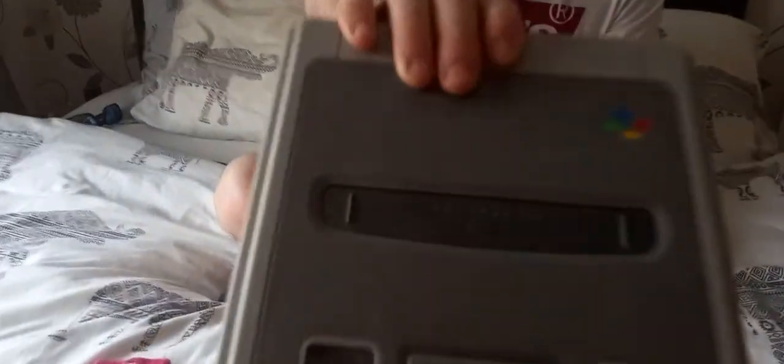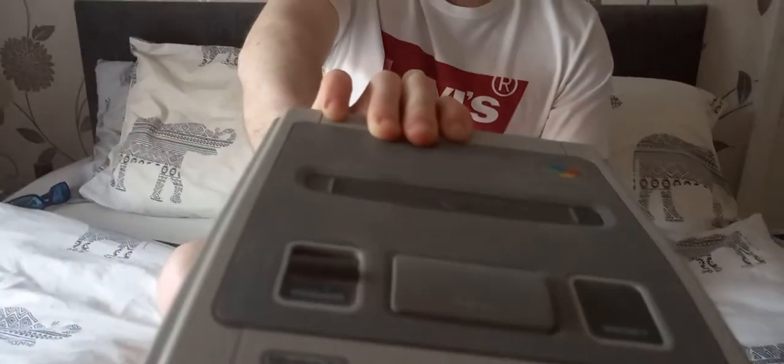Let's get on with the first console I have got. Before I start, these consoles are either things I actually bought, been given by a neighbour, or been given by a friend. First off, we're going to get straight to the first console, which is the Super Nintendo Entertainment System, or known for short the SNES. As you can see, this is the PAL version of the console.